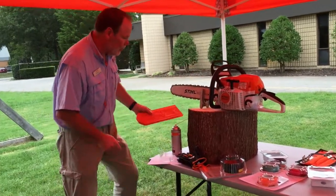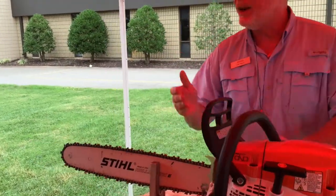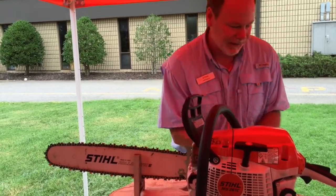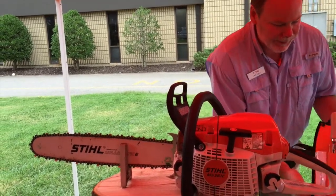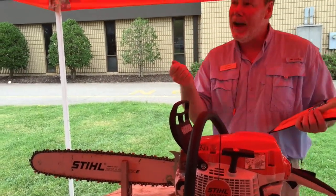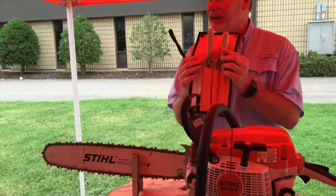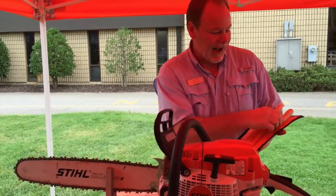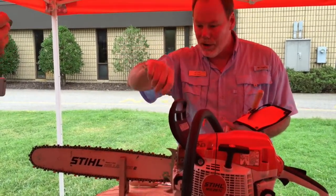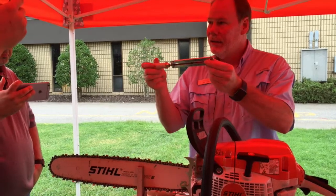This happens to be an MS-261, and it's got a chain on it that we refer to as a .325 — that's just the pitch of the chain. There are several different types of file kits out there. A real experienced professional will just have a handle with a file, but they worked their way to that level by starting out with something like this. This is a great little kit called a file kit. It's got a flat file in it, a tool to clean the groove of the bar when we take the chain off, and then our actual file handle with guide.